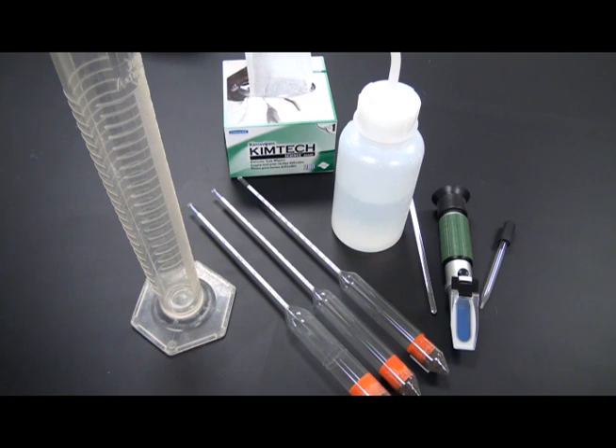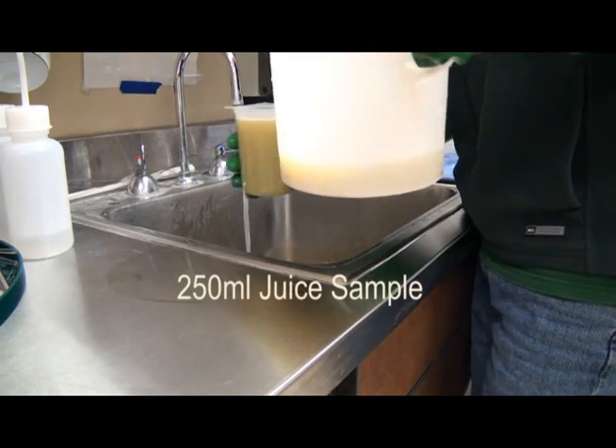The equipment needed to test brix in juice with a hydrometer includes a hydrometer, a 250 ml graduated cylinder, and a 150 to 200 ml juice sample.